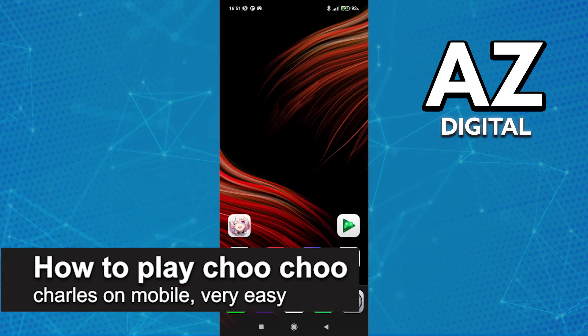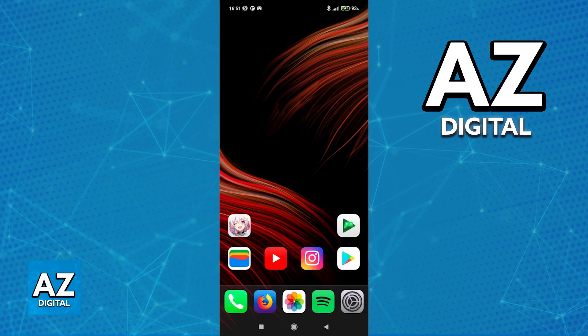In this video, I'm gonna teach you how to play Choo Choo Charles on mobile. It's a very quick and easy process, so make sure to follow along.